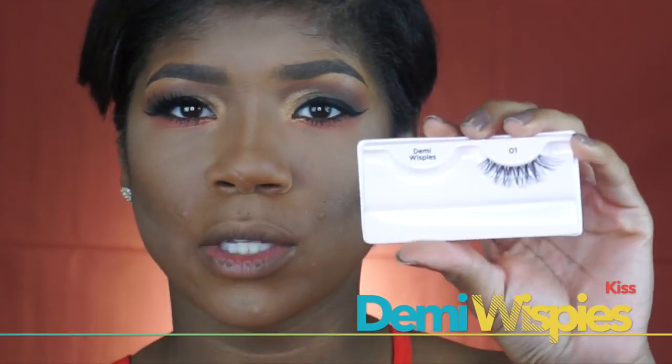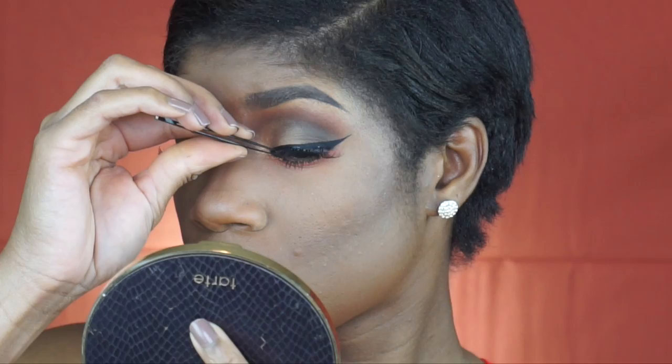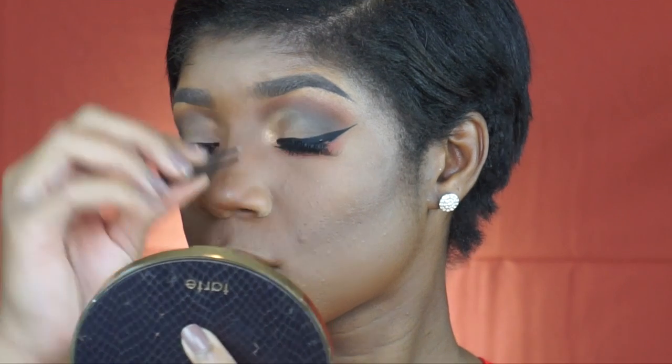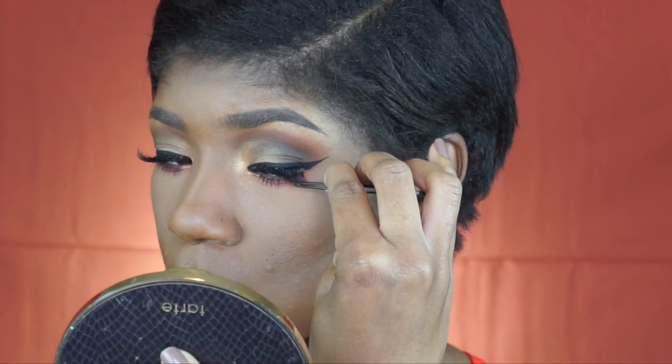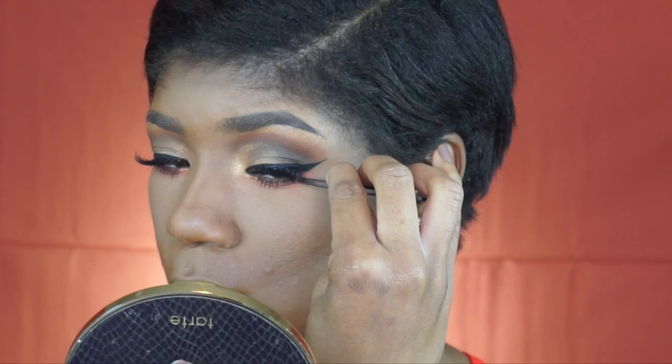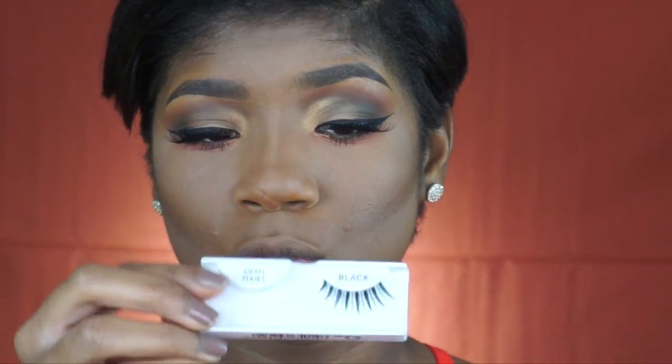Just to give that a pop of color. Now I'm going to take the Kits Demi 01 lashes. I am going to double stack them with the Demi Pixies to add to them. I'm going to make sure that I cut off two of the lashes from the end of the lash.